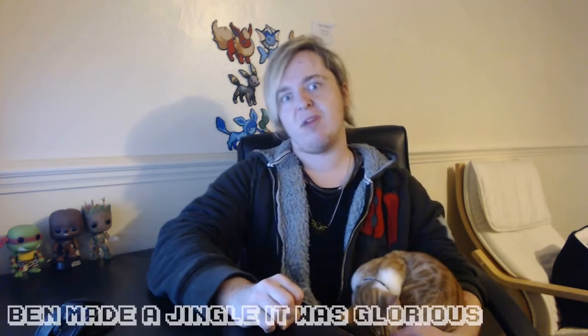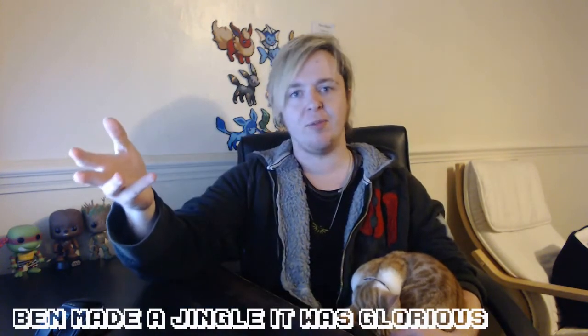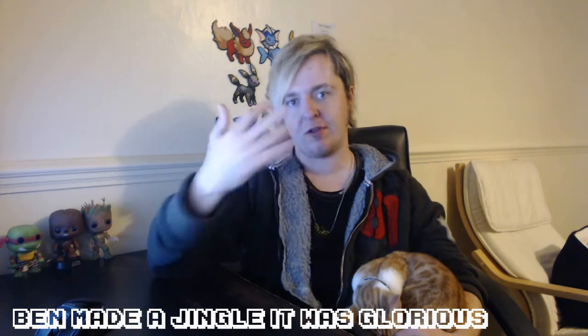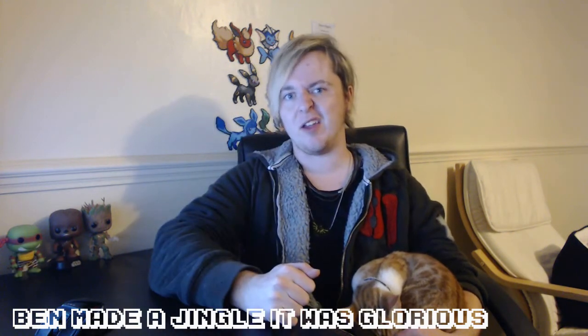Hey dudes and dudettes! As you saw I've just done a really quick and derpy intro, just ten minutes in After Effects, but it looks a little bit nicer than just the bare silence that was there before. I'll keep trying to improve how I do vlogs and things — it's mainly an exercise for myself, just to keep on top of things and keep a little diary of what I'm up to.